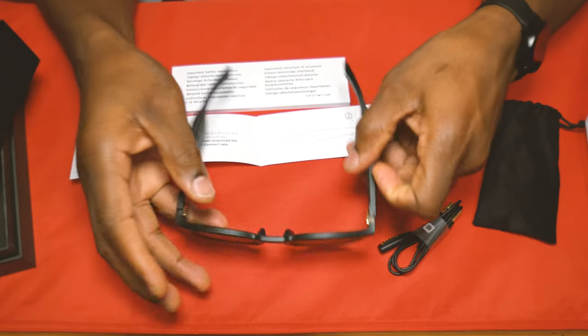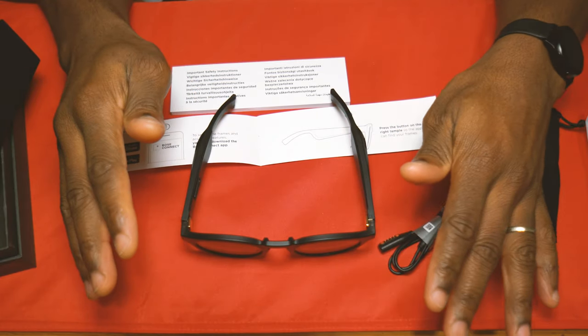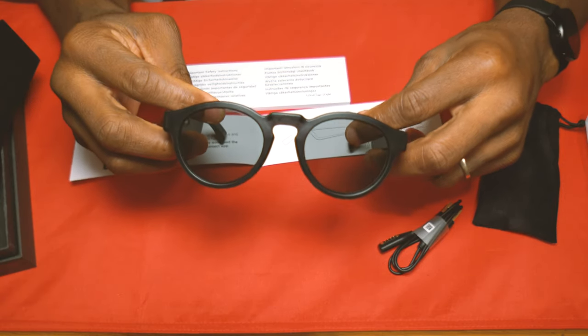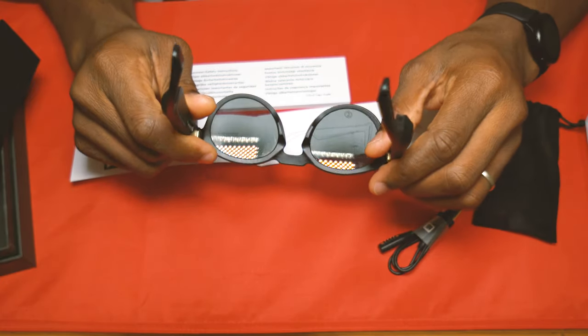Awesome styling on the sunglasses. I thought I was going to be more interested in the Alto style ones, which are more square frame, but it turns out I like these a lot better. I tried them on in-store, and these are much better. These are the small size, so as you can see on my head - bam.